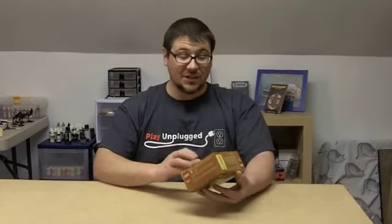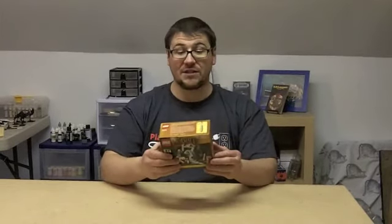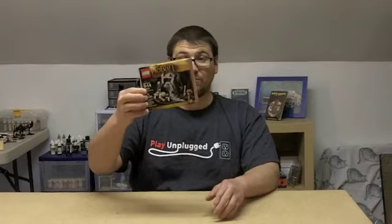This is a Lego set. It actually more appropriately would be called Riddles in the Dark, and it reflects the section in the movie or the book in which Bilbo first encounters Gollum and finds the one true ring of power.